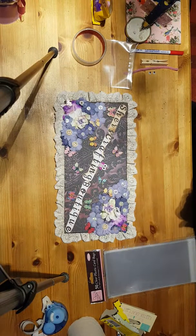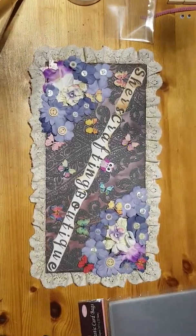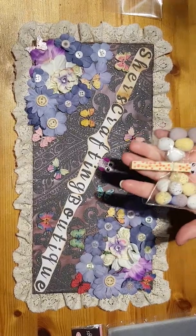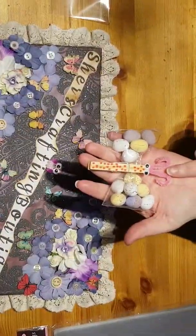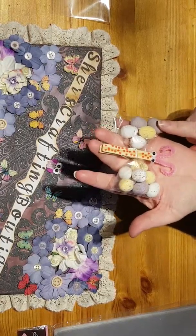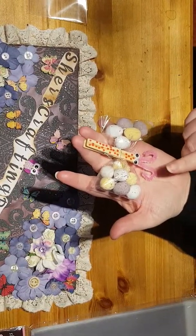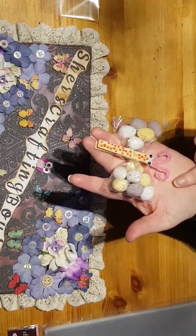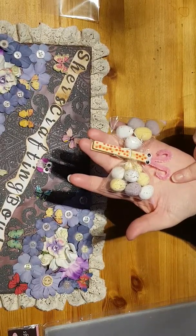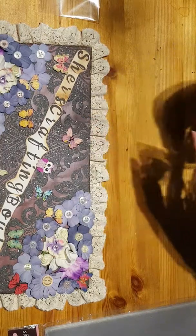Hi, this is Cher from Cher's Crafting Boutique. I'm here to show you this butterfly that I've made. I'm here with my daughter Kayla, and I'm making these for her to take to school and give to her friends for Easter. They're perfect for little gifts, and I'll show you what you need.